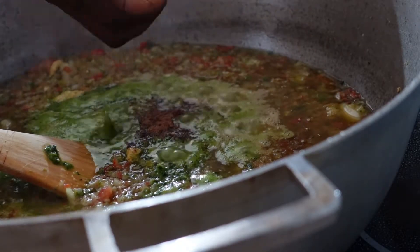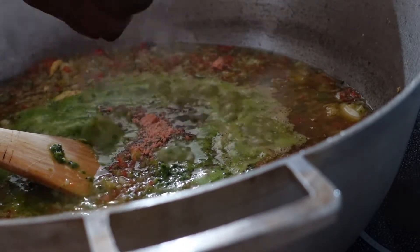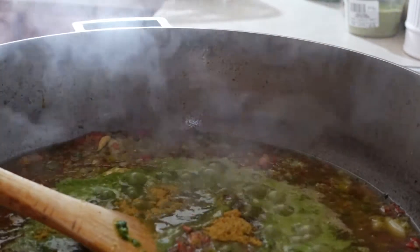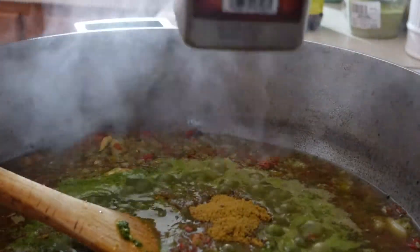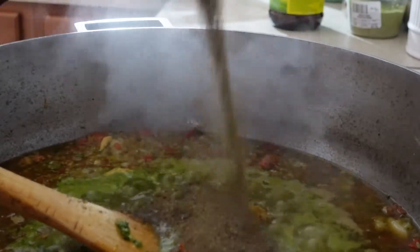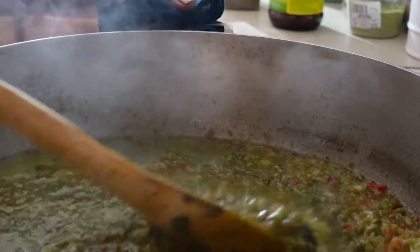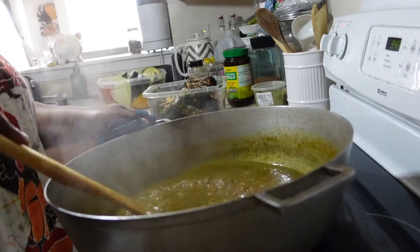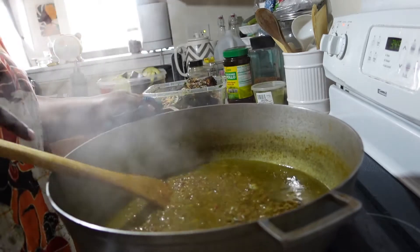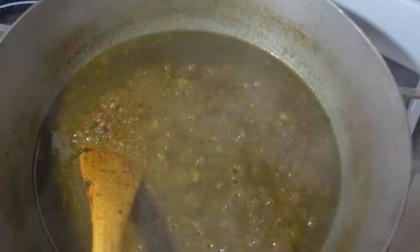I'm going to add the cube Maggi and the shrimp cube Maggi that I showed you earlier. Now I'm going to add the poya seasoning — I love this seasoning, I literally put it on everything. It's the most used seasoning in my kitchen. Now we have black pepper — I love black pepper, I like spicy food. Mix it all together and let it fry. Make sure to continuously keep stirring the mixture because you don't want it to burn. I'm using a non-non-stick pan, so I have to keep stirring frequently.